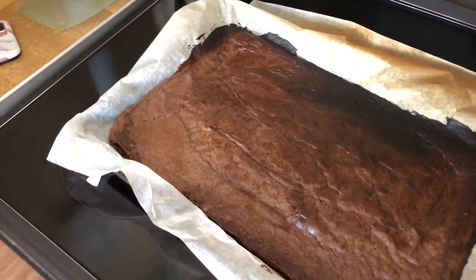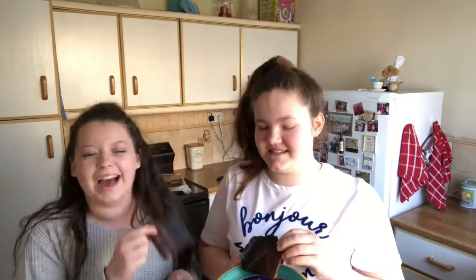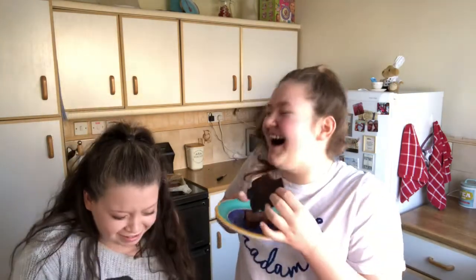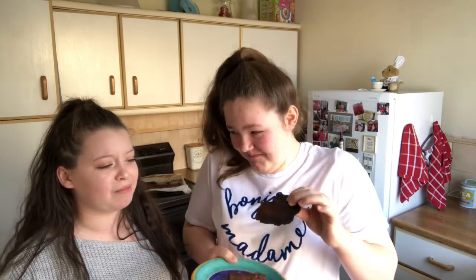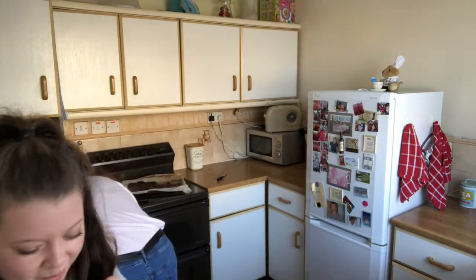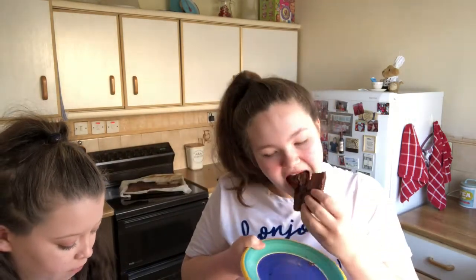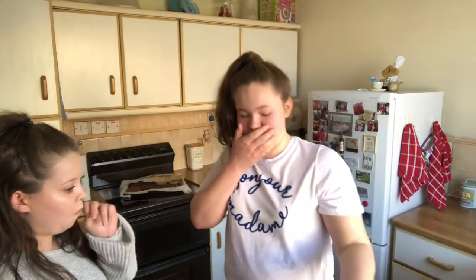We've just cut the brownies and they look really good. Basically we've got a burnt piece each and also a good bit. Let's try the burnt one first — taking the blackest bit. Hmm. A little bit better with the cooked bits, which are a lot softer. It's funny, this one doesn't make a noise and that one does. These are good!